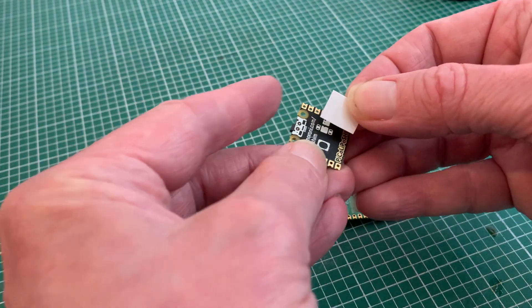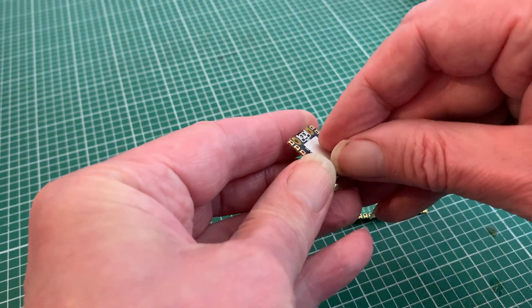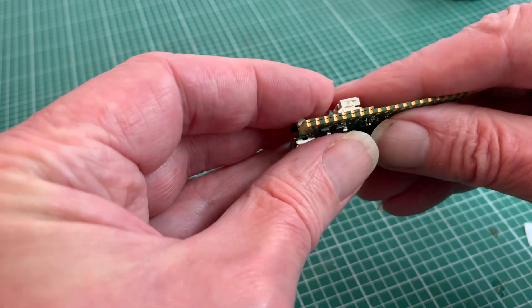To hold everything in place while soldering, I've got a small square of double-sided tape — not a padded sticky fixer in this case, as I want the surfaces to actually be touching. With the contacts all lined up, I can get on with the soldering.